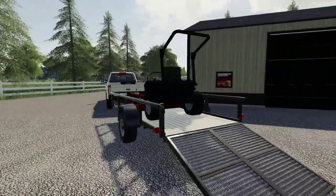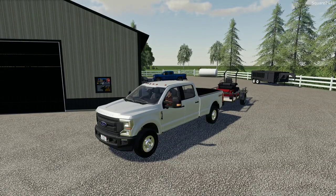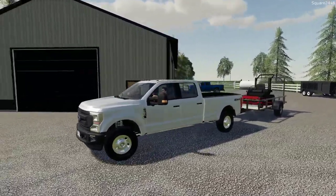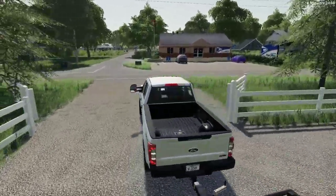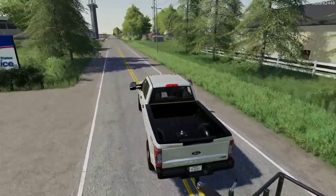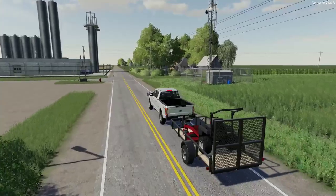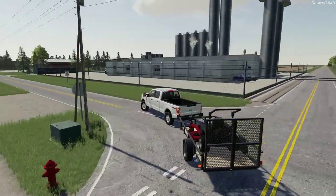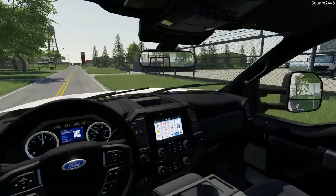This is one awesome setup we do have. I really do like this trailer — it's just enough to possibly fit another stand-on or even a push mower, but this F-250 just looks so, so nice. If you guys have not already, I do recommend you go give me a follow over on Instagram. I post every single day with sneak peeks and cool updates on the channel and things I'm working on.